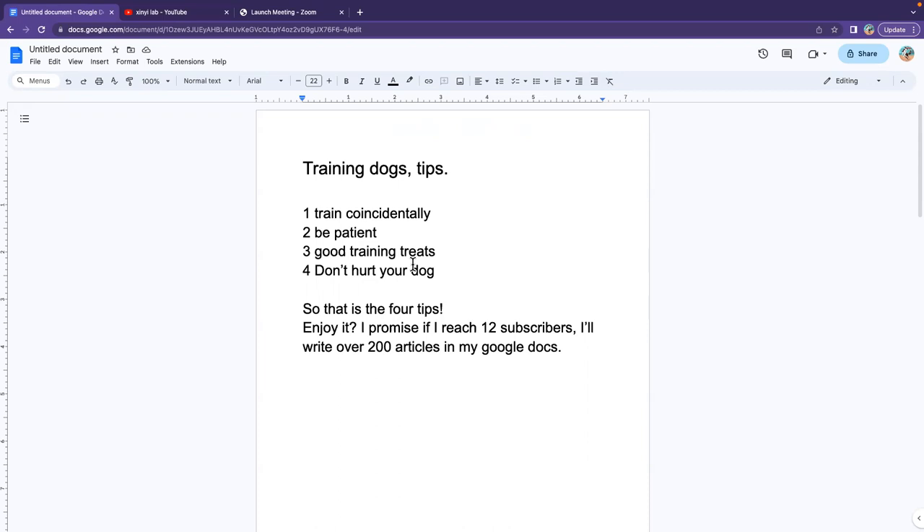Number two: be patient. If your dog doesn't get it right away, it's okay because you still need to be patient. Just keep practicing.